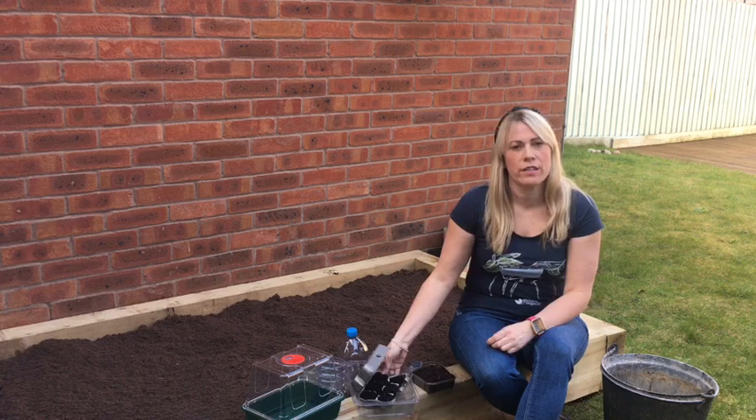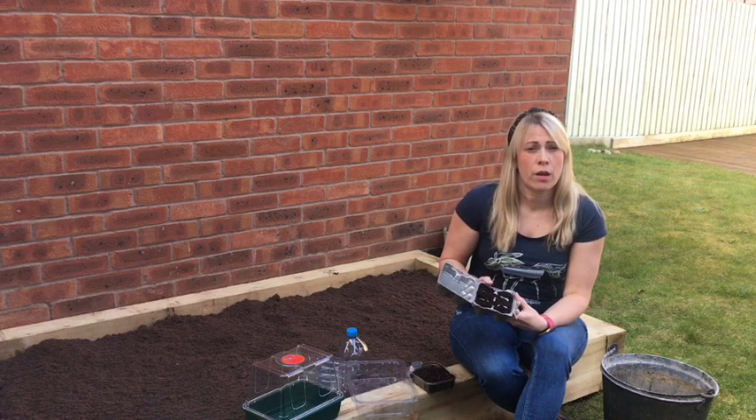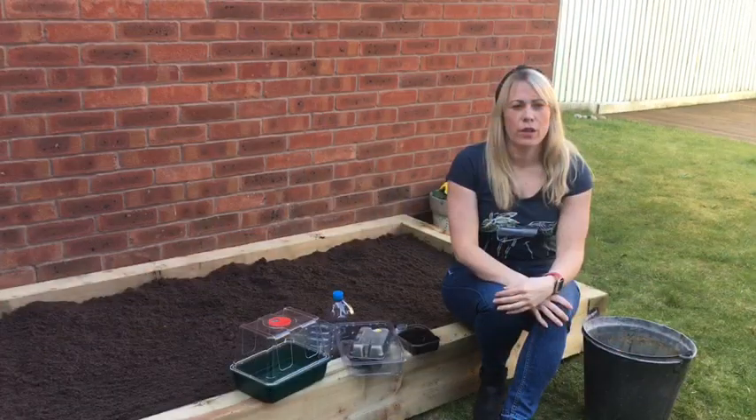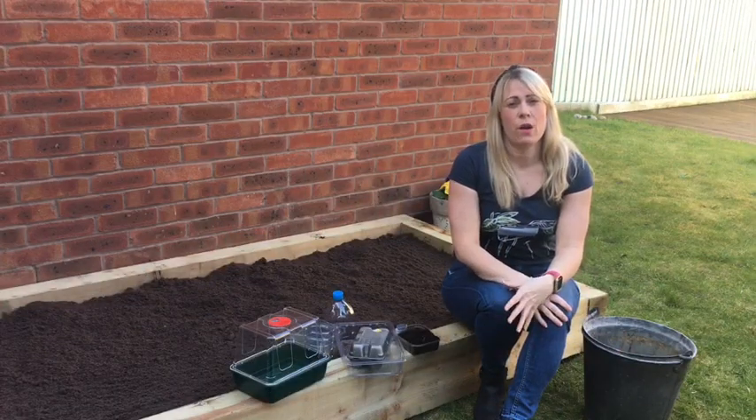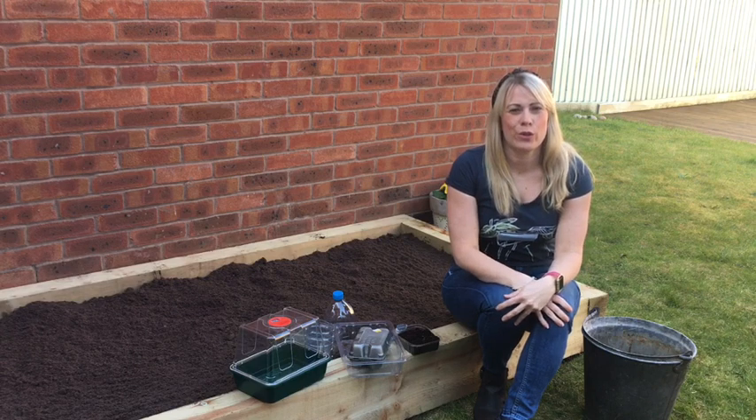And finally, egg boxes are ideal to reuse for plants that don't need a deep root system, such as salad crops and microgreens. For further information please visit our website at www.gardenorganic.org.uk.